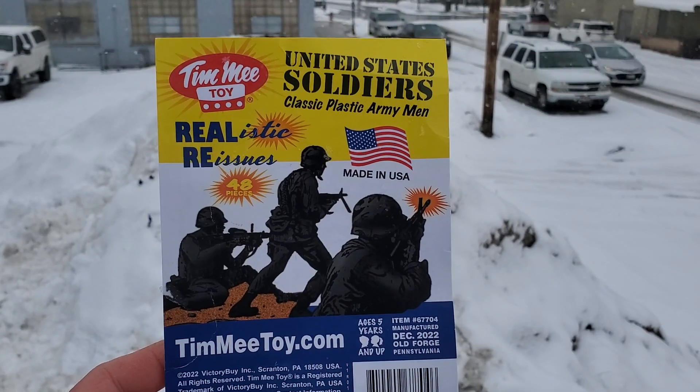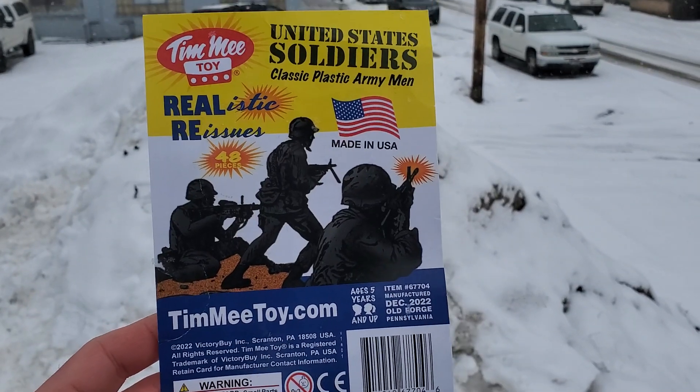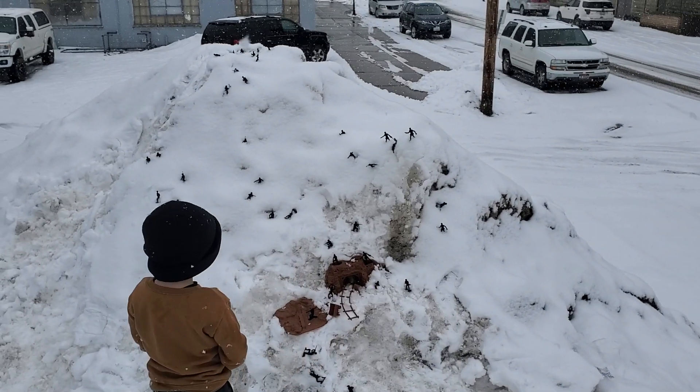Hey guys, Jessica Damo here, and today we're reviewing the Timmy Toys Black Soldiers. You can find these at TimmyToy.com. Special thanks to Timmy Toys for sponsoring this review.